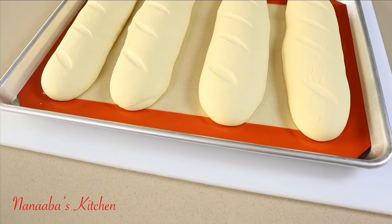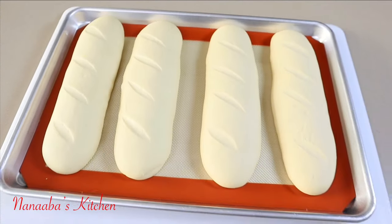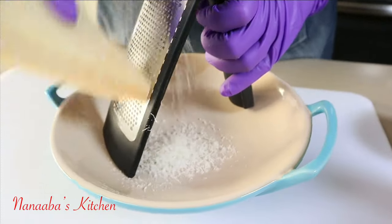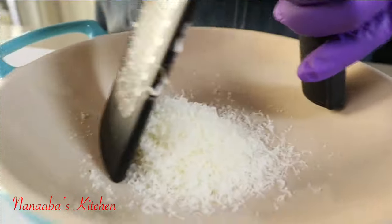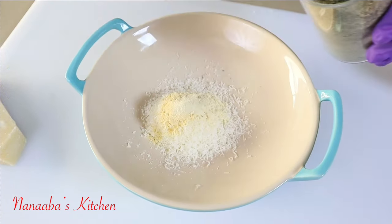Now we're going to proof — allow the bread to double in size, and then they're ready to go into the oven. The oven has been preheated and we're baking at 350 degrees Fahrenheit for 25 minutes. Proofing, by the way, means you're allowing the dough to rise or double in size in a warm moist environment. Turning the oven on and off makes it a perfect place for proofing.